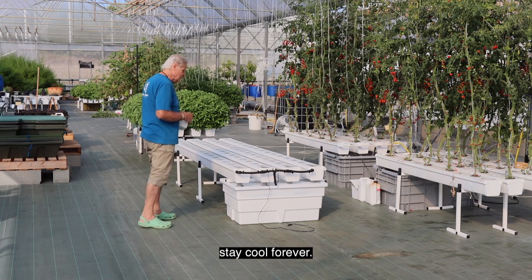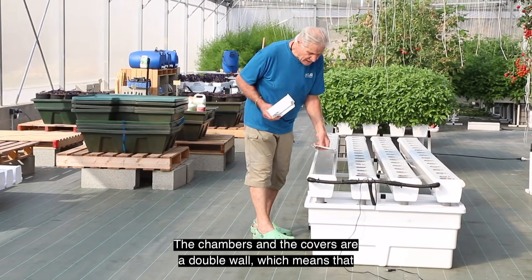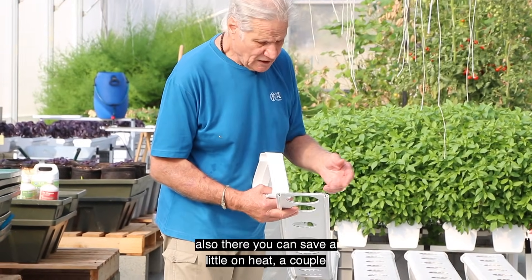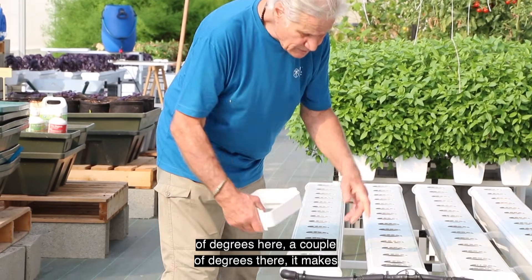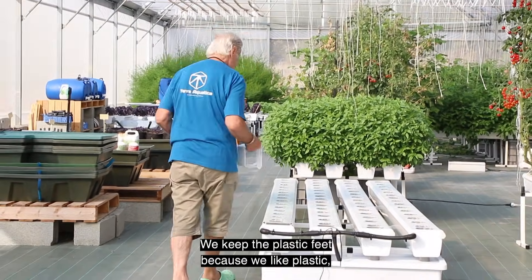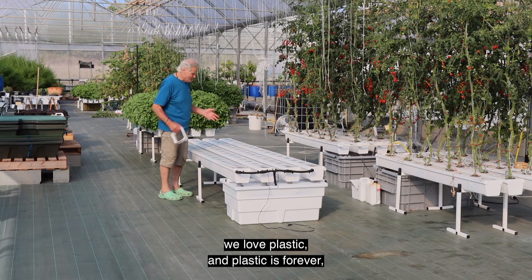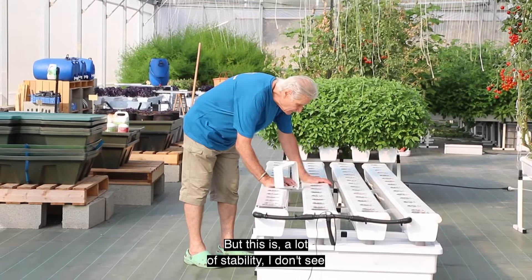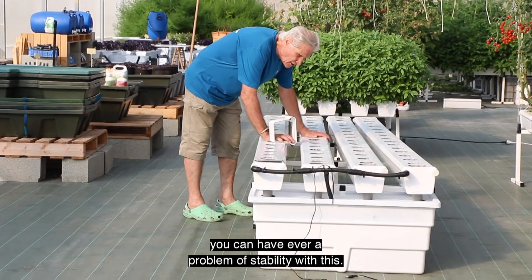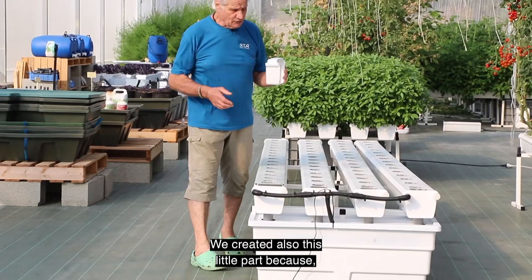It keeps the water cool to a certain extent. Of course if you put it outside at 40 degrees it will not stay cool forever, but you can get a few degrees difference. The chambers and the covers are double wall, which means you can save a little on heat — a couple of degrees here, a couple of degrees there — it makes a big difference. We kept the plastic feet because we love plastic, and it provides a lot of stability.